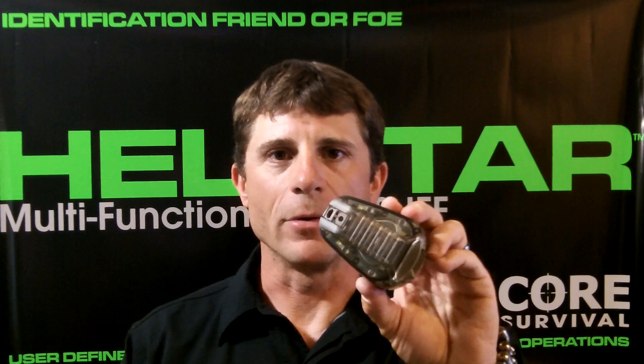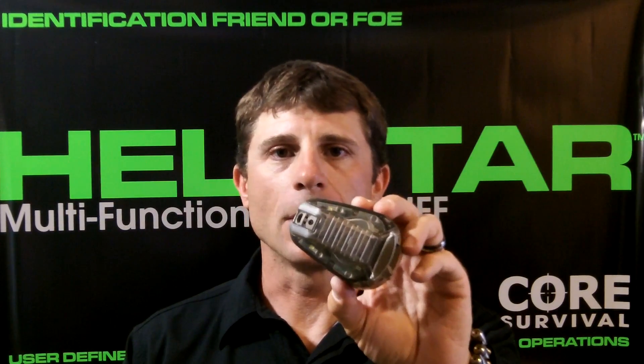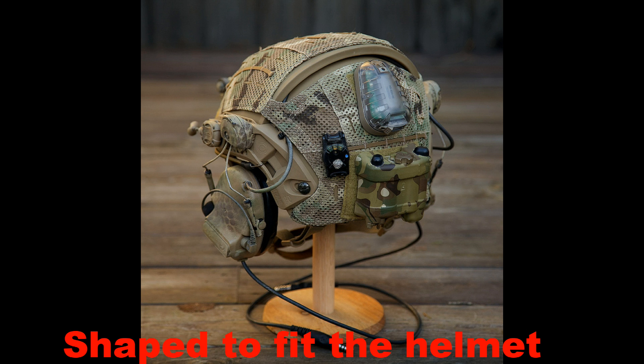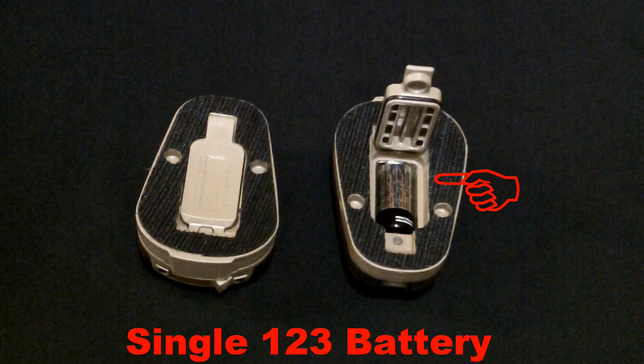The Hellstar 6 from Core Survival is a 4 function strobe light that can be configured in many different light color combinations. If you look at the underside of the light, it is shaped to fit perfectly on top of the helmet. The sealed battery compartment houses the single 123 battery for operation.